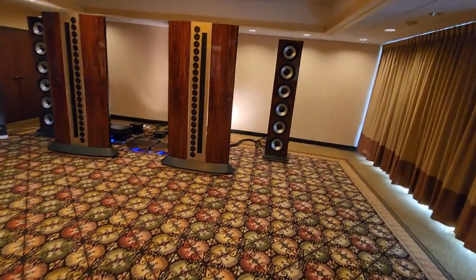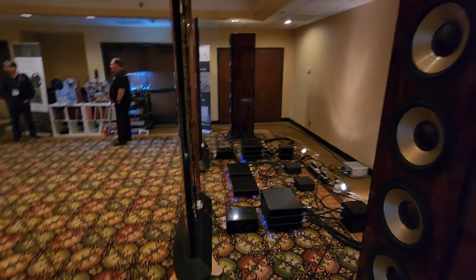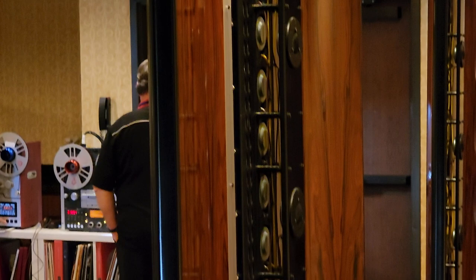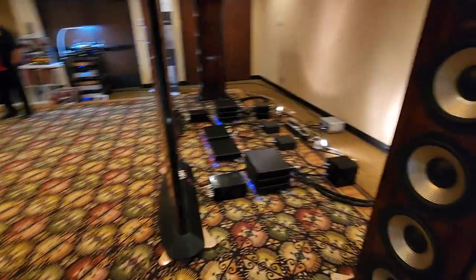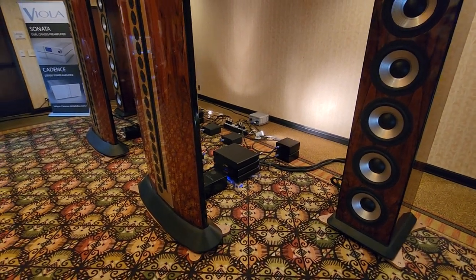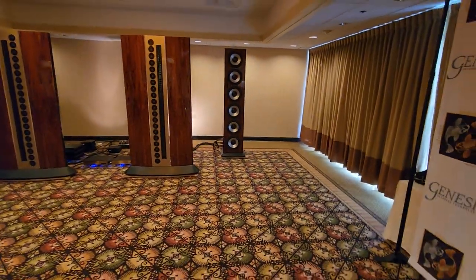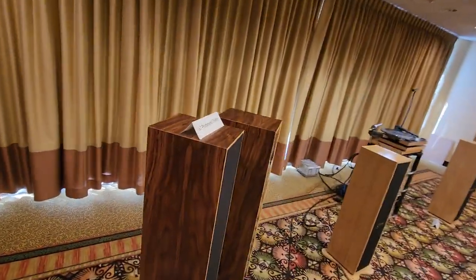These are open baffles — huge base towers. That'll take the plaster off your wall. Gary does his own amplification with an outboard crossover. If we can't get the sweet spot, we'll take a look at his other one — the prototype.